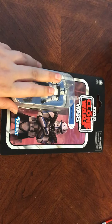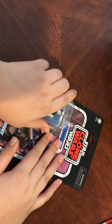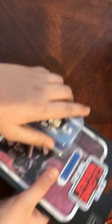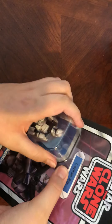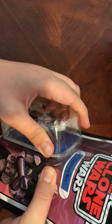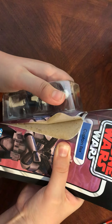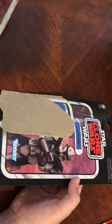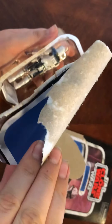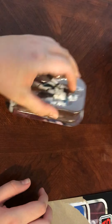So here we have Captain Rex himself. Let's open up the review — I'm gonna try to save this card if I can. I have a collection of cards for no reason, I just like to collect them. You just want to pop it out just like so... I'm literally taking the entire card with me. Holy crap, that is not even good anymore.